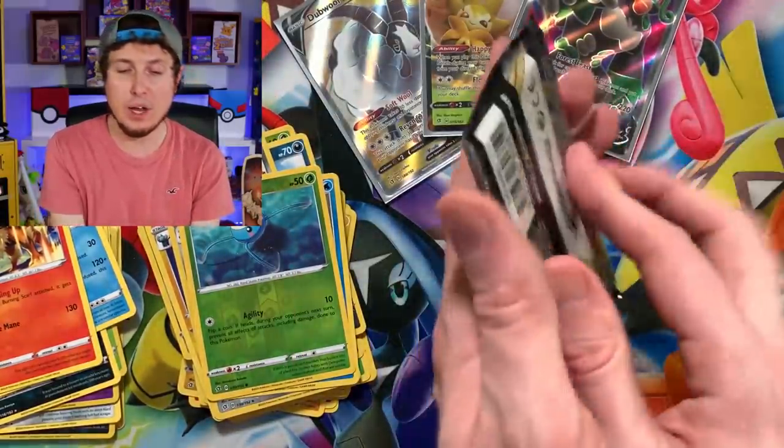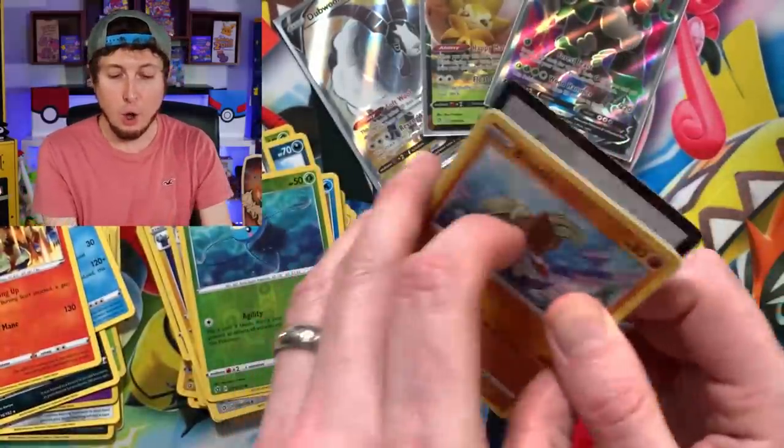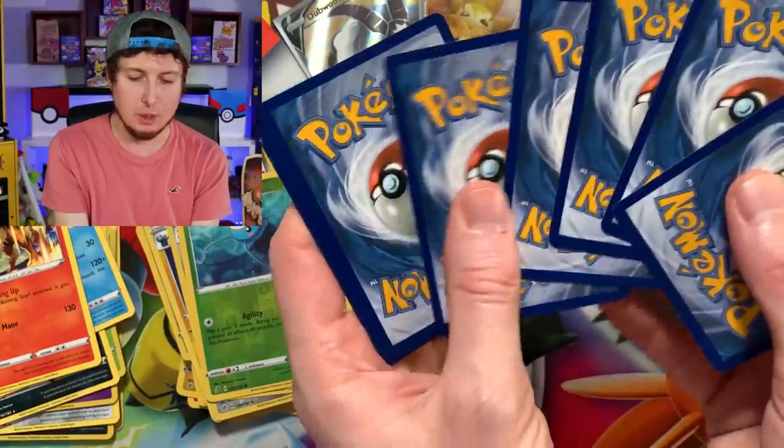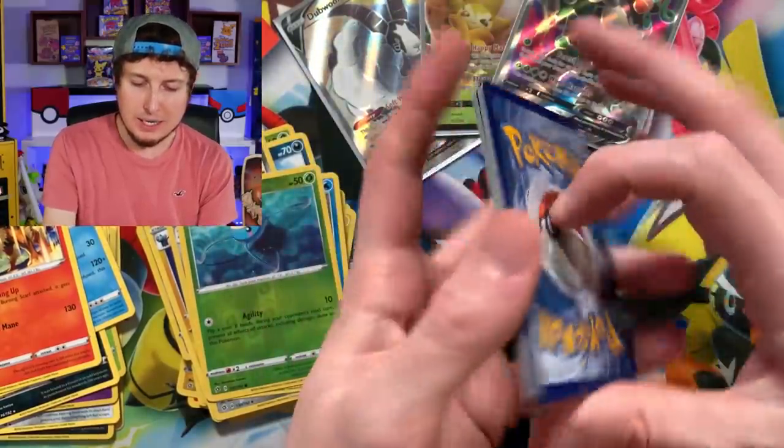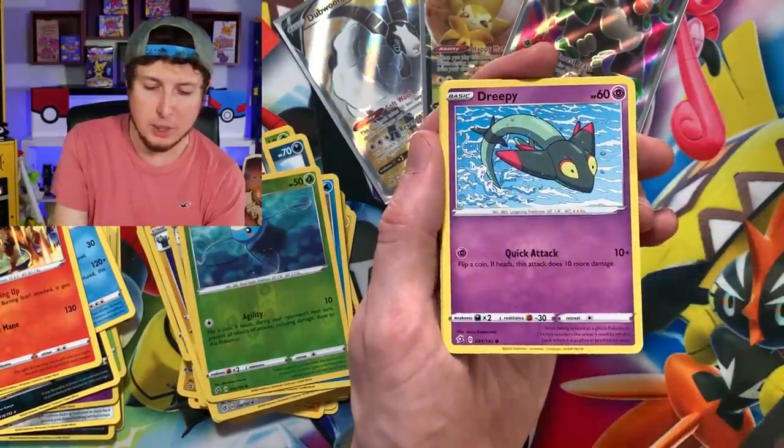We are over halfway through this Pokemon booster box. Only three ultra rare pulls so far, but like I said, we should be getting some more ultra rares — we should start to see that river of ultra rares flowing.